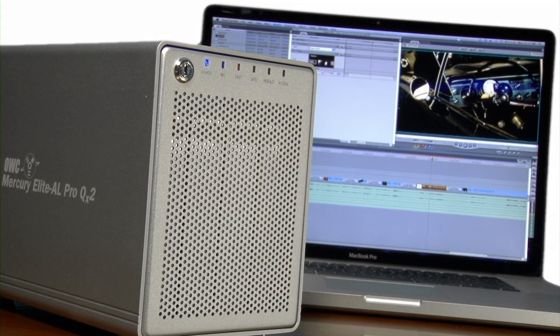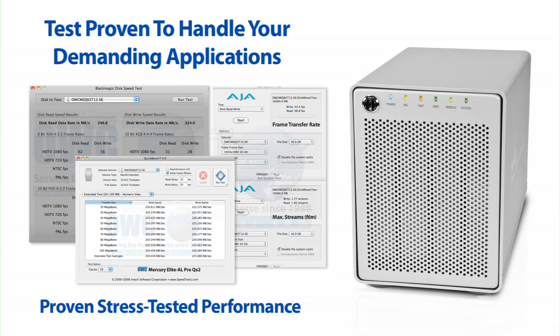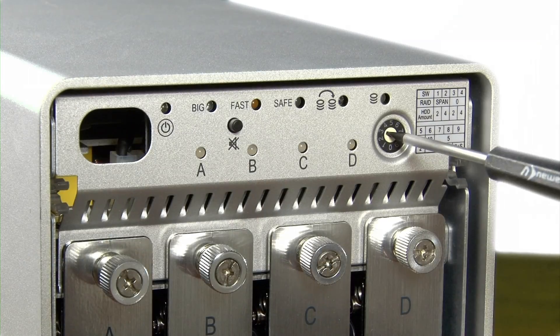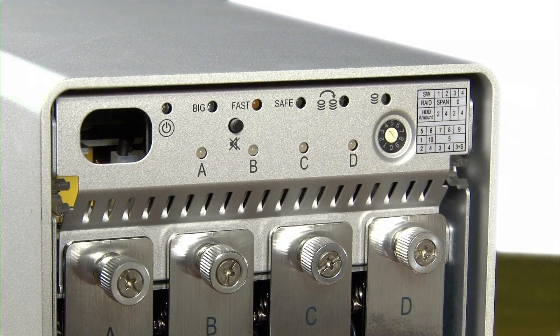The hardware-based RAID controller ensures your QX2 is able to handle data-intensive applications, and each unit is extensively tested before shipping. You can set your preferred RAID level by setting a simple dial to any of the options shown on the chart next to it.